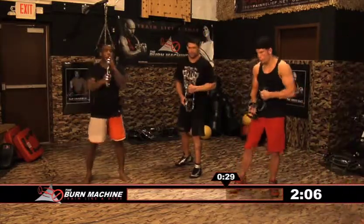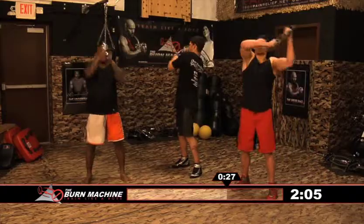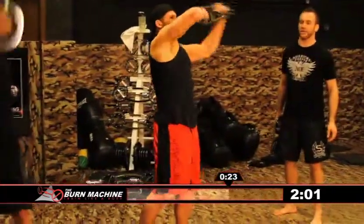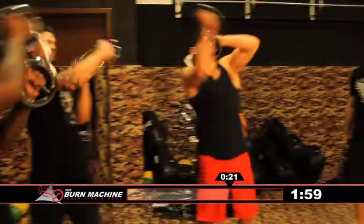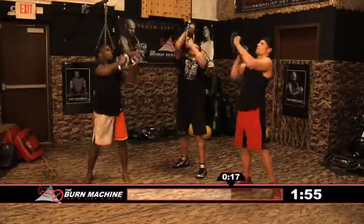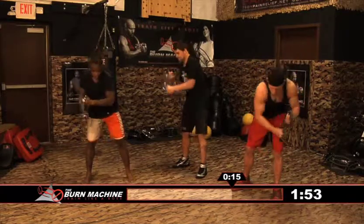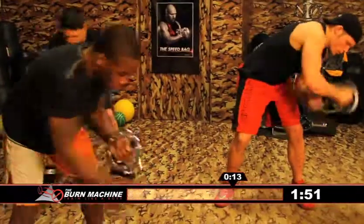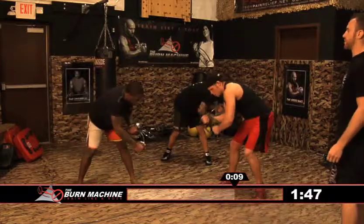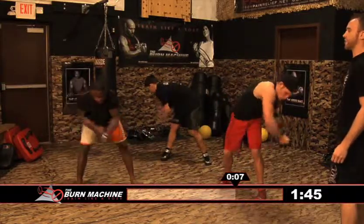Now the Kali — up above. Start turning back and forth. You really want to incorporate and engage your core here. The more you rotate, the better. Get it up above you, and then down low — same thing. You really want to focus on engaging that core. It's not only using your arms, but it really works your abdominals as well.